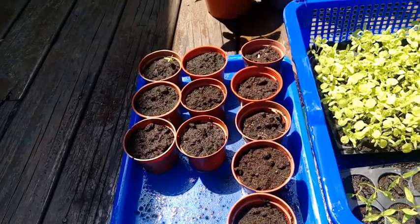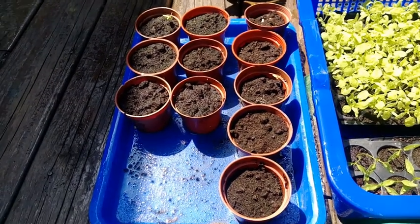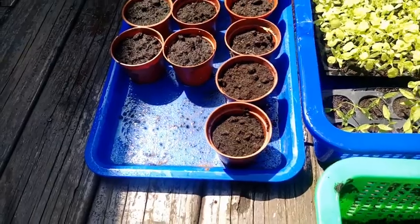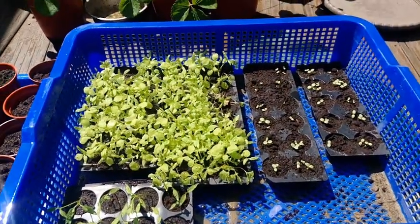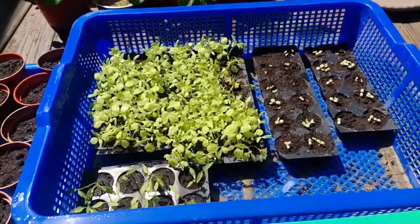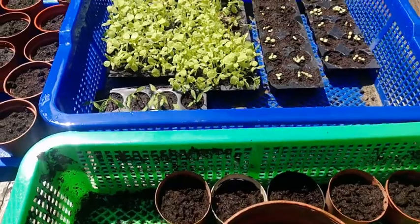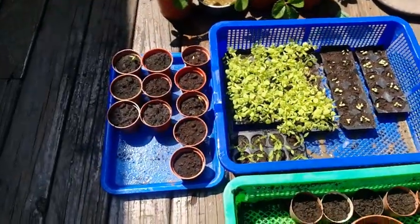這個薏米到底要怎麼種才是對的，可能要再研究看看。以前的發芽率很高，但是這一次在種子行買的種子，感覺不是很好。雖然很想種薏米，但它的存活力其實有點偏低。